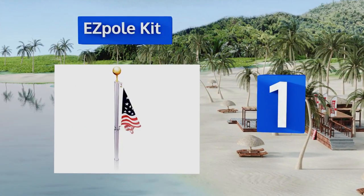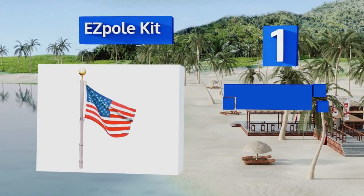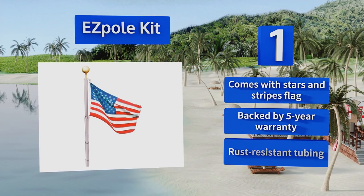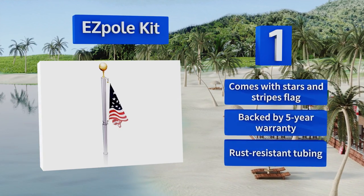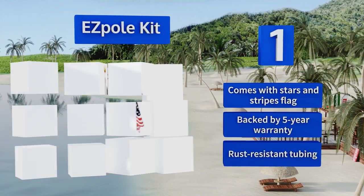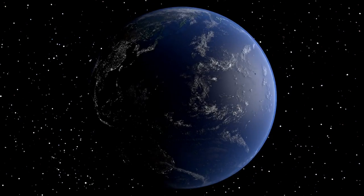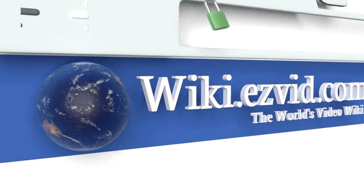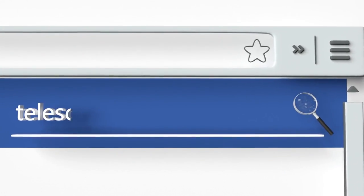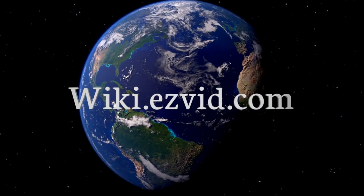Taking the top spot on our list, the Easy Pole Kit costs more than most similar options, but it's also a top-quality piece of hardware that was 100% made in the United States of America. Its design allows a flag to freely spin 360 degrees around the pole, reducing the chance of it becoming tangled. It comes with the stars and stripes backed by a five-year warranty, and is made with rust-resistant tubing.